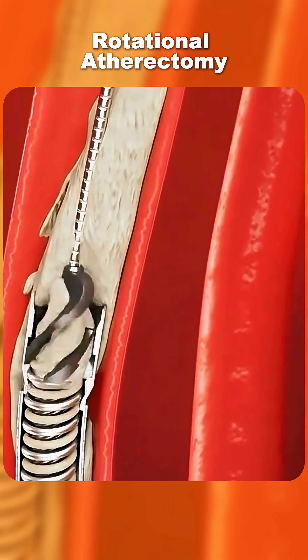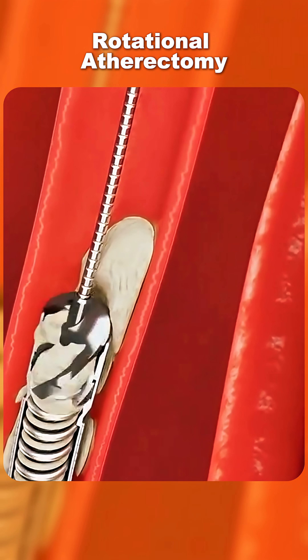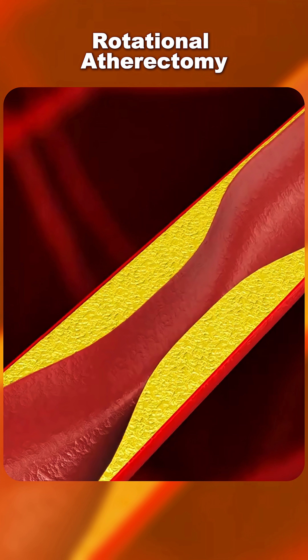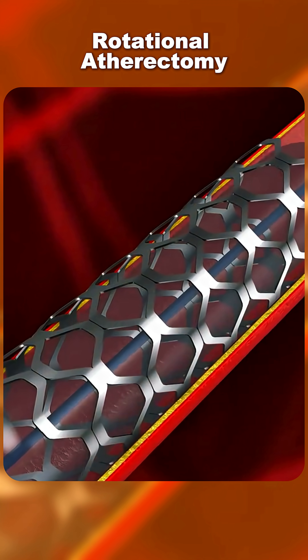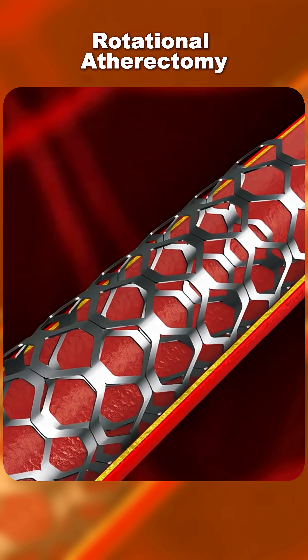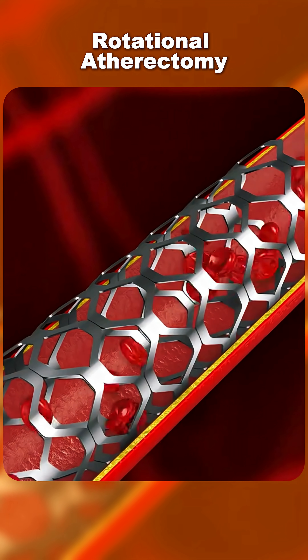By doing this, the plaque is smoothed down and the artery becomes more flexible. Once the calcified blockage is modified, the doctor can then insert a balloon or stent to fully open the artery and restore blood flow to the heart.